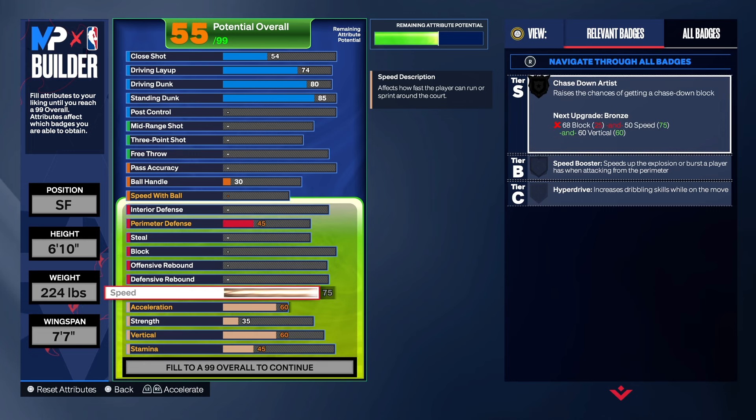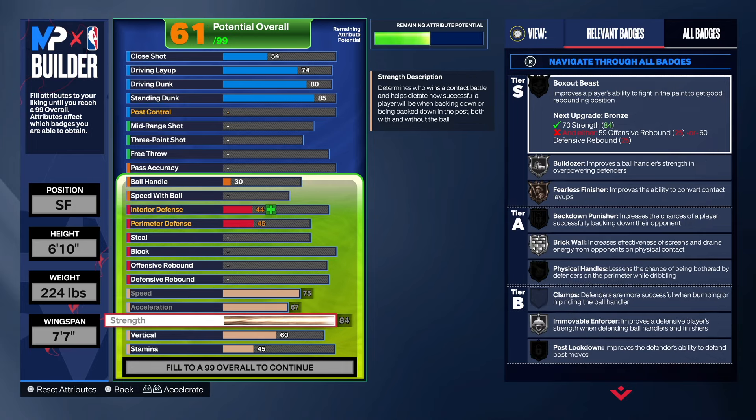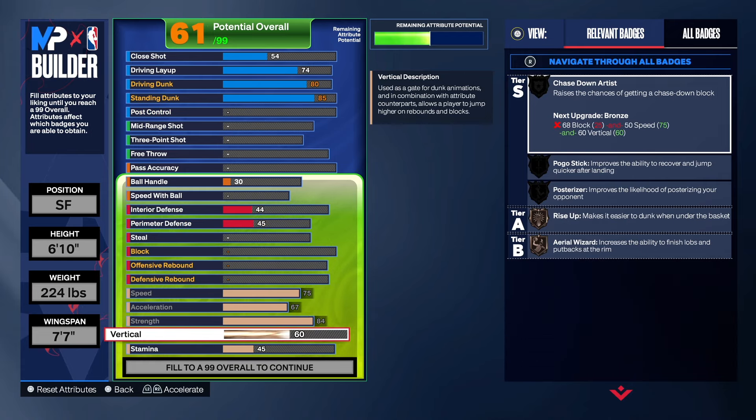Coming down to the physical — pretty good speed with a 75, acceleration is a 67, and we got an 84 strength so we can get Silver Immovable and Silver Brick Wall just in case you get stuck in the paint. I'm not saying you're going to be down there pushing people around, but at least you'll have a decent amount of strength and decent badges for the paint just in case.